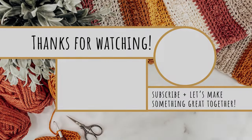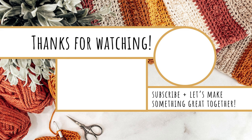Thank you so much for watching. I really hope you enjoyed these tutorials. Be sure to check out my website or the playlist here on my YouTube channel for the rest of the advent calendar tutorials. Thanks again for watching and I'll see you next time.